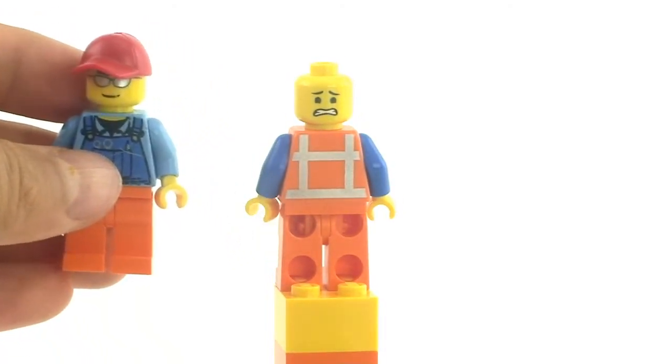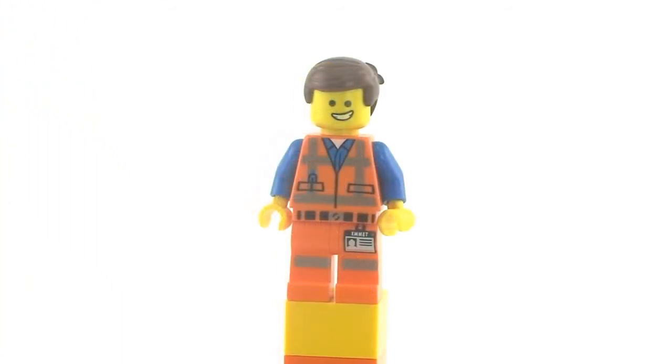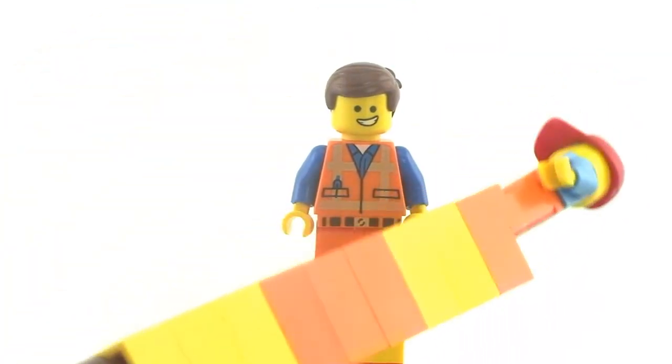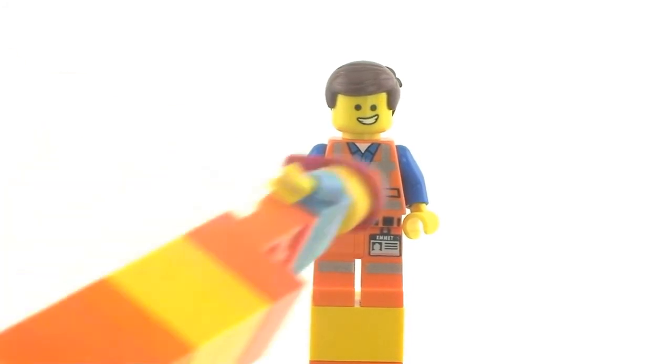This figurine is the exact same size as a standard minifigure. Overall, I think this was a very well-made minifigure with a lot of effort put into it. They included very small details such as the verification card, and I appreciate that LEGO put a white singlet underneath. The orange and blue color scheme really stands out — they're opposite colors but they work great together.